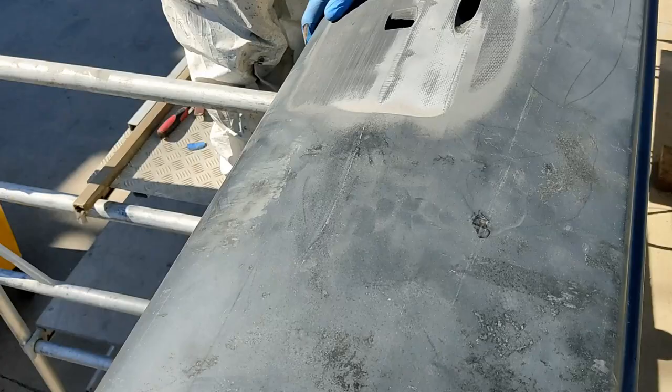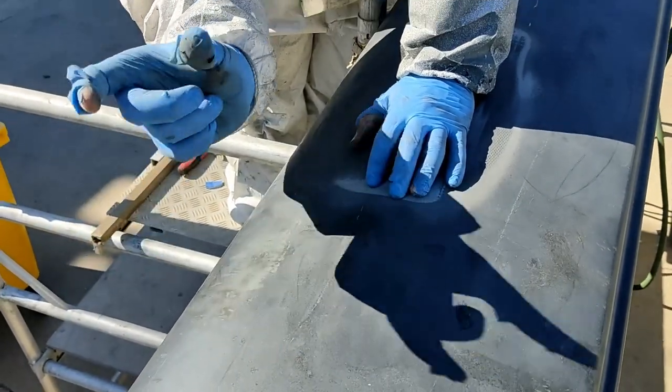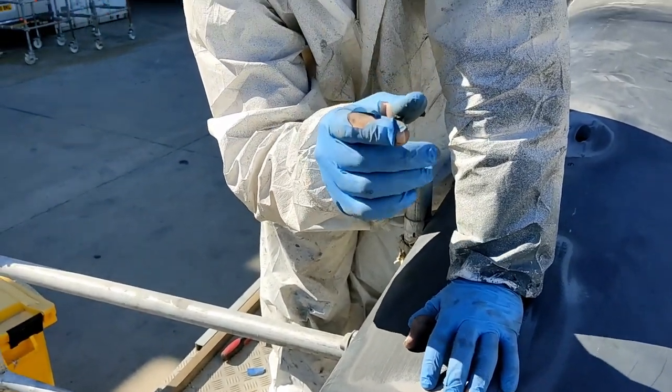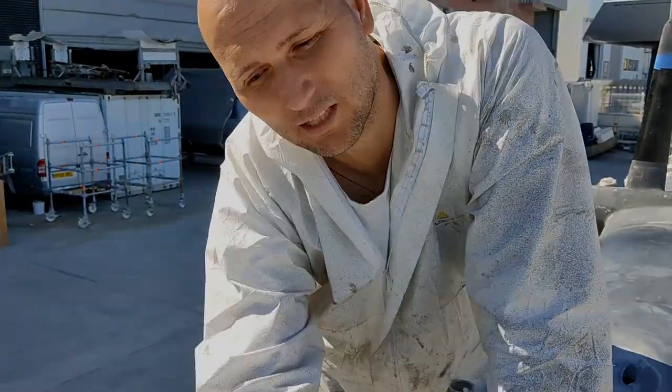The strap goes through this hole and then comes out another hole under the beam, and then it's about this far away from touching the side of the boat. I'll put a big foam wedge there and extend the carbon uni-bands into the hull.